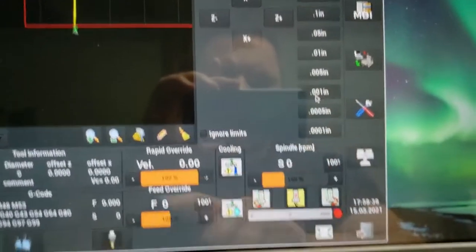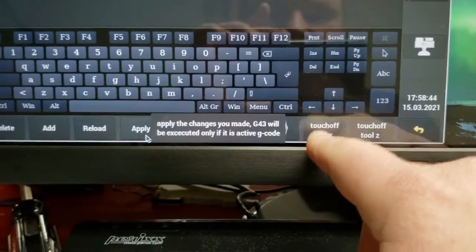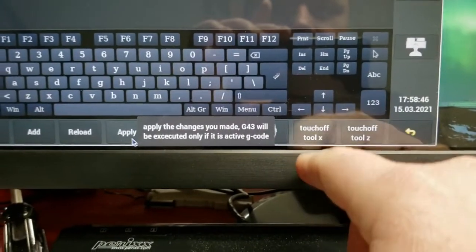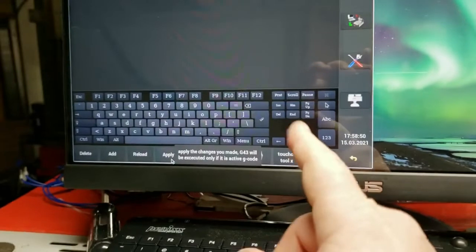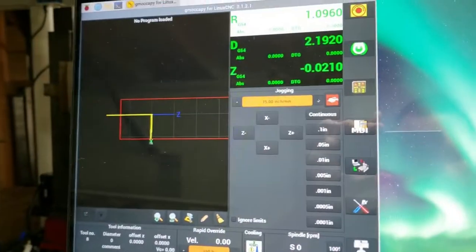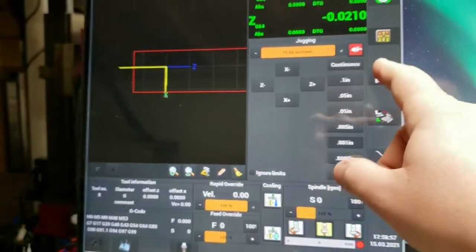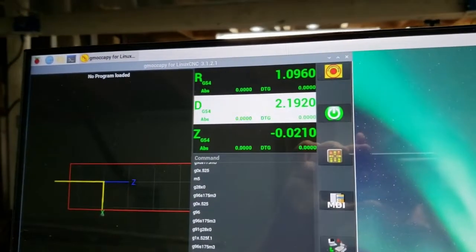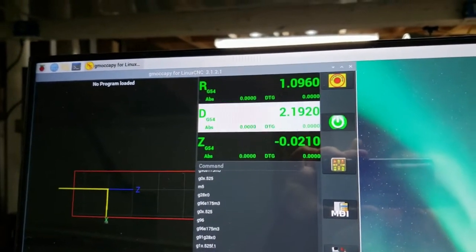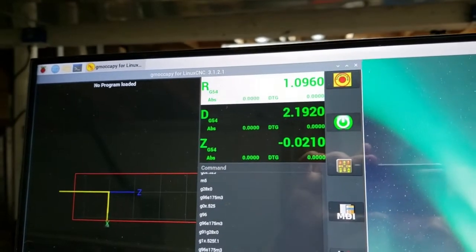When you're in diameter mode and you go to the tool offset page to set your touch-off tool X, you can set the diameter instead of the radius. The machine will not default to diameter mode unless you command G7. You can go back to radius mode with G8, and you'll see the display changes between the two.